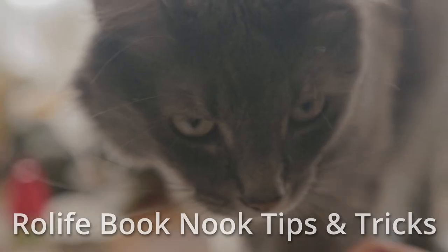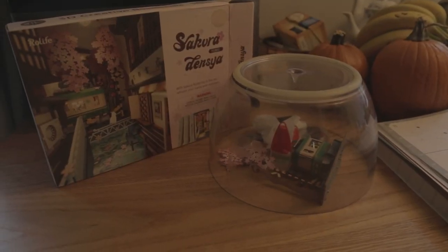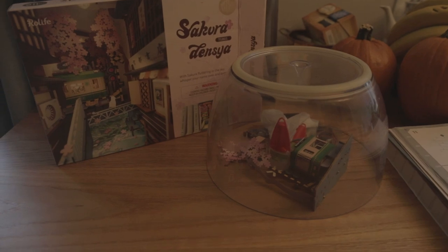If you have little kids or pets, or both in our case, and you can't really do this all in one go — which you definitely don't have to — then I recommend erecting a magical force field around your model as it's under construction. That way you won't lose any of the pieces; pieces won't get lost by a certain fluffy monster.